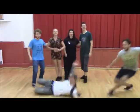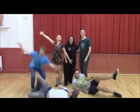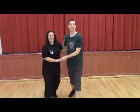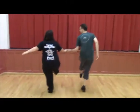All right, this is the second class. We built on the first class, so we started off with the kick through into the hand-to-hand.